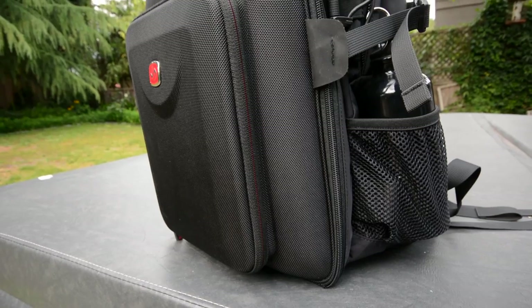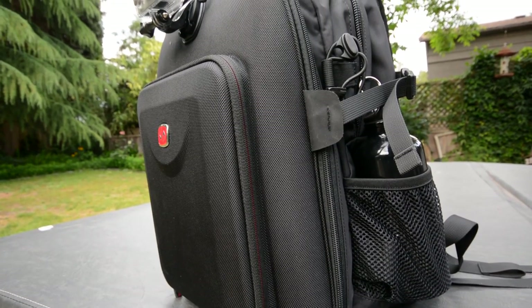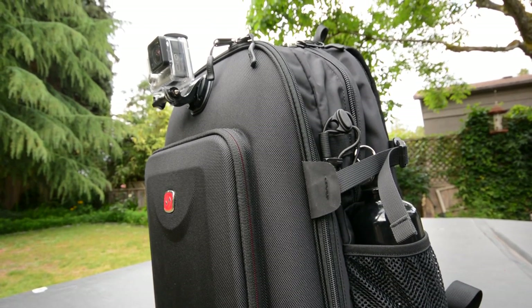The product currently crowding me out of my own set is the Smaw Pack from Smawtree. It's a GoPro-focused backpack which allows you to keep all of your GoPro cameras and accessories organized, as well as all of the normal day-to-day things you take with you in a backpack.